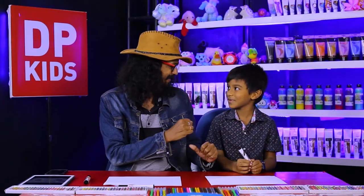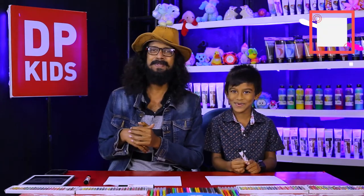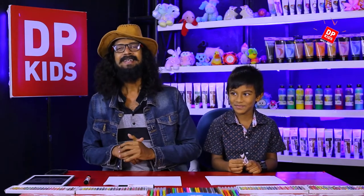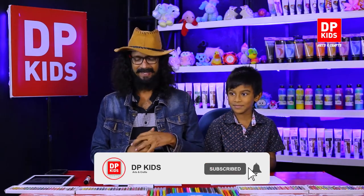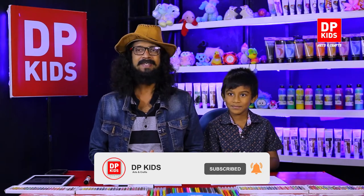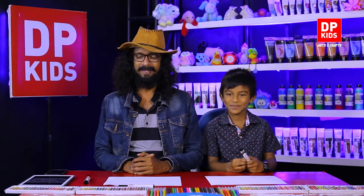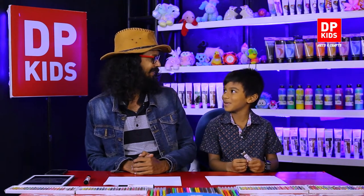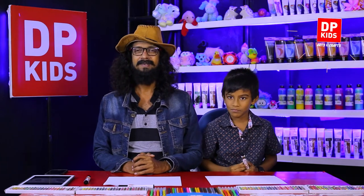Welcome to DPKids. Today we're going to draw what Anwas likes. I decided like that — a vehicle, something you like to drive and draw. What's the vehicle? Rolls-Royce. So we're going to draw a Rolls-Royce. Yeah, Anwas likes that type of car. Do you like to buy a Rolls-Royce car? Yeah, that's right.